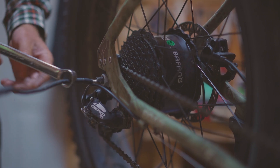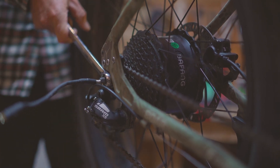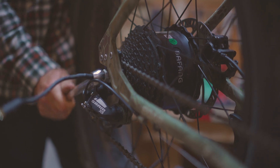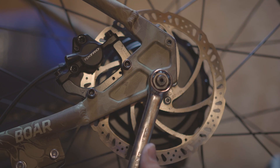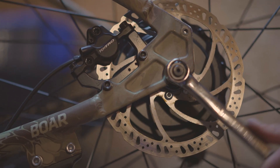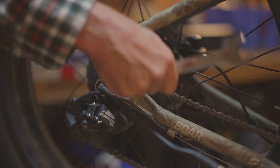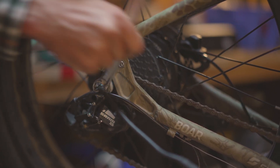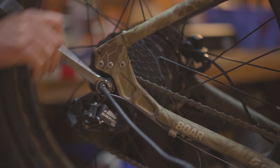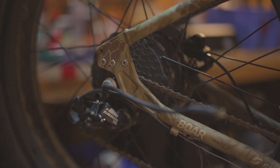With the 18 millimeter wrench we're going to loosen off the axle nuts — same thing on the opposite side. The drive side nut may need to be completely removed to clear the derailleur. Once you have it backed up enough you should be able to do this by hand.